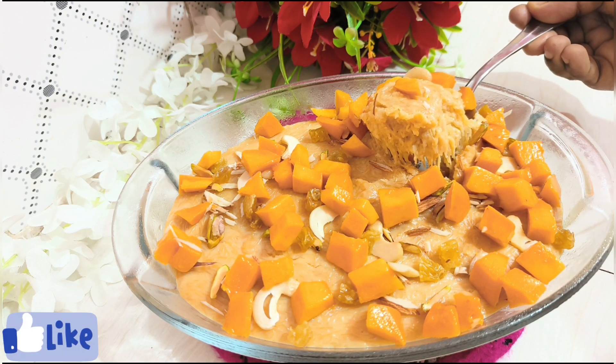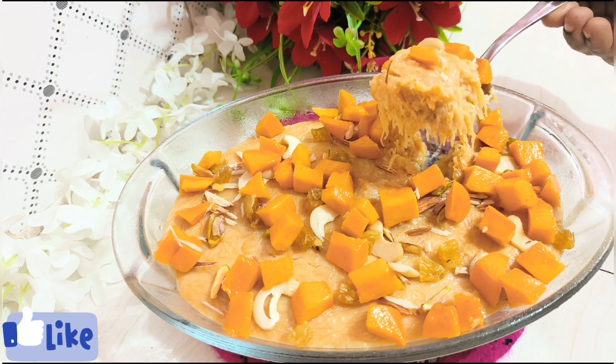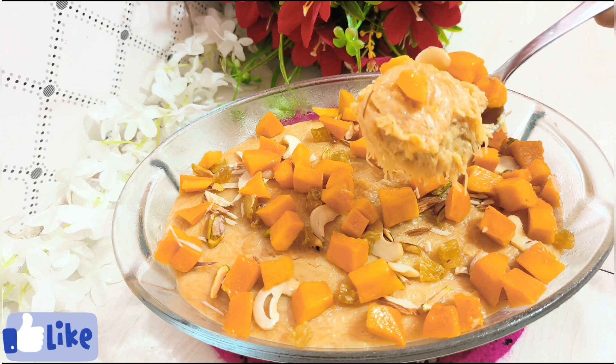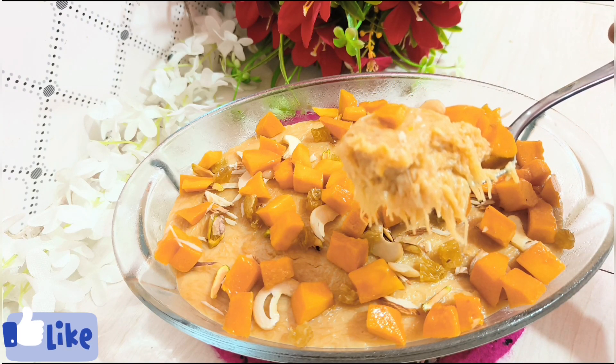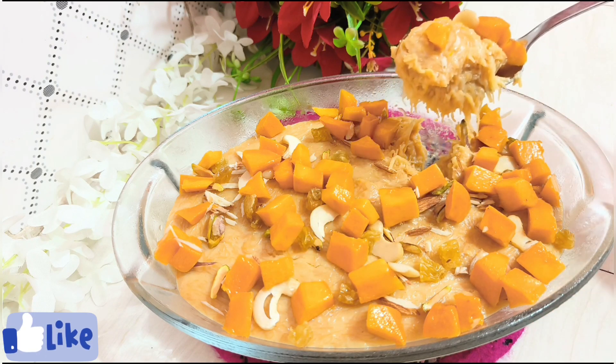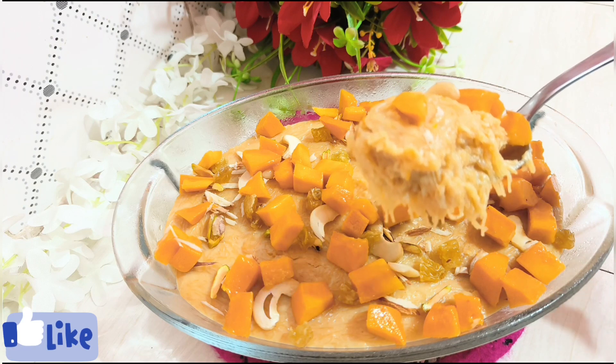I will share my favorite recipe, so I will try to see you in the comments.